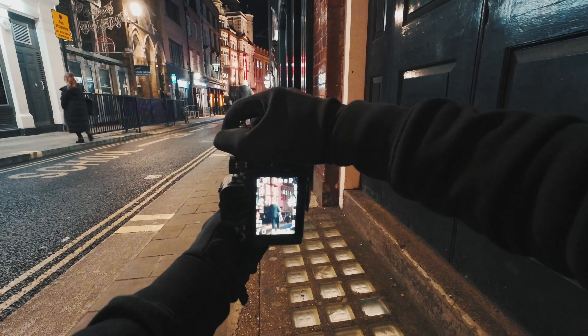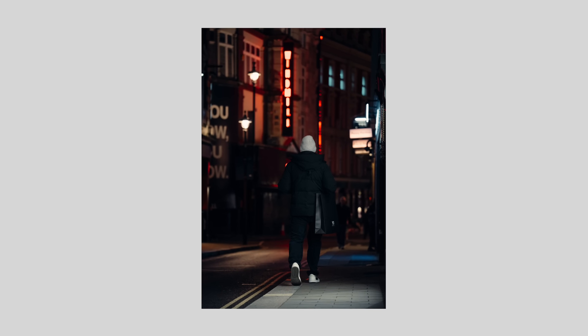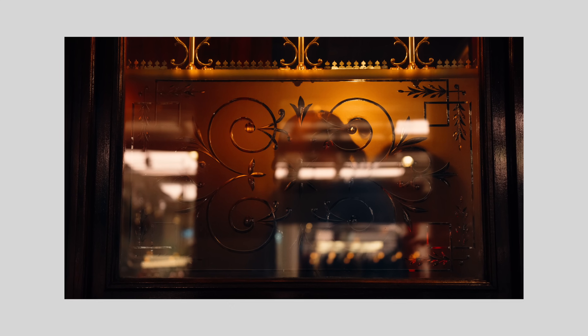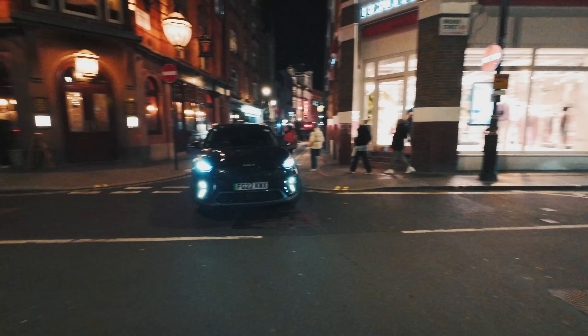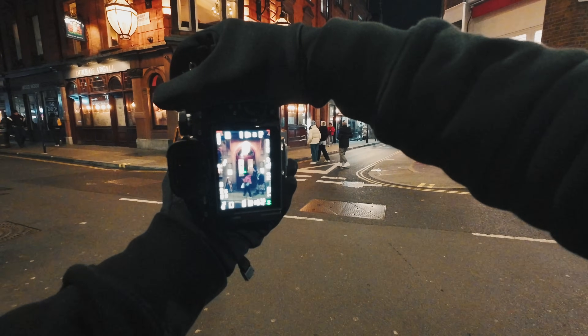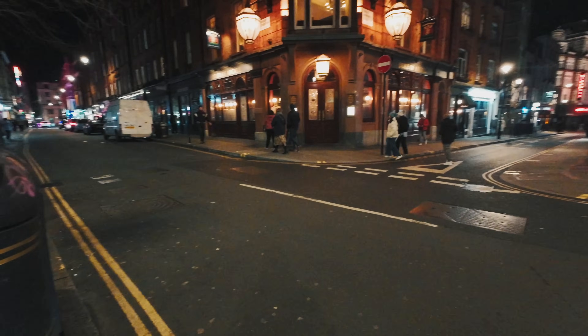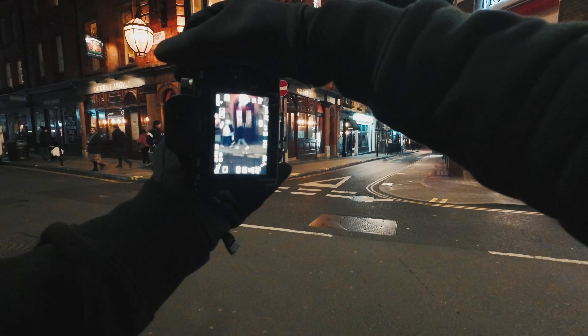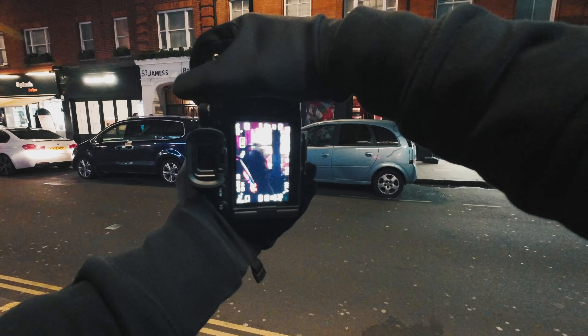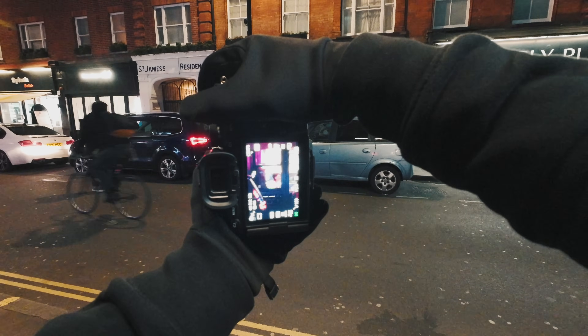I'm going to come further up the road to shoot it at 200mm. I'm just waiting for somebody to be walking up the street, which will give it a nice frame. The guy in the window is silhouetted - that was really sick. Just waiting for somebody to come in or out of the pub here, or even just walk in front of it. I do want one person, not multiple people. I've got this frame before but not at 200mm.